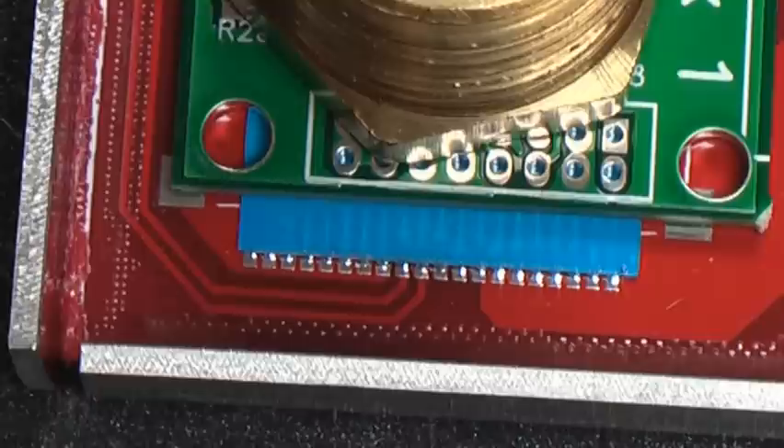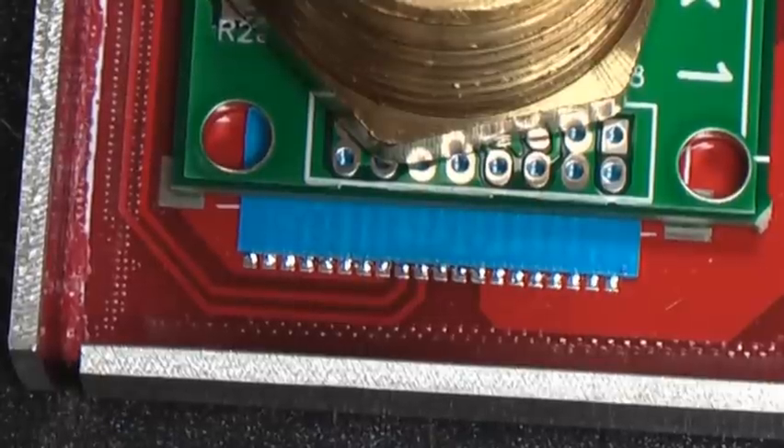As the solder paste heats up, it makes a perfect union. And that's Carl's tip for beautiful soldering.